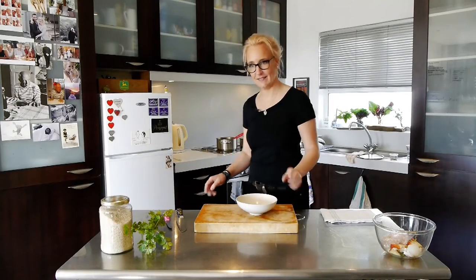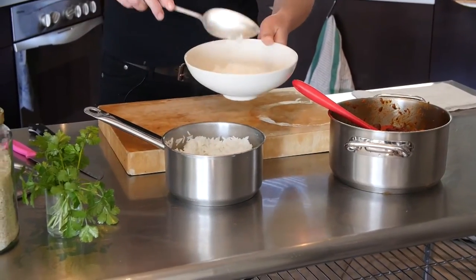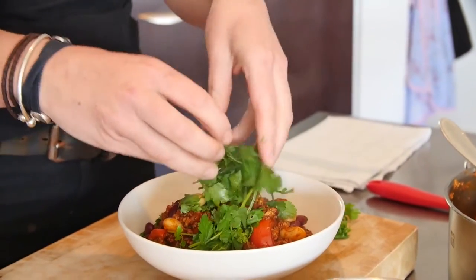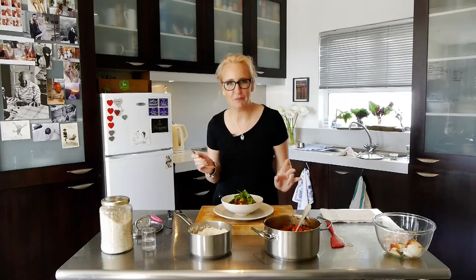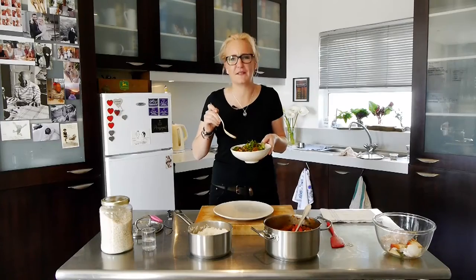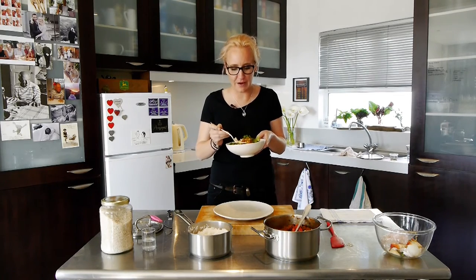Okay, I'm ready to plate. Beautiful basmati rice. And then I'm going to take some fresh coriander. This is my favourite part — it has to be the funnest part about having a show like this, tasting food all the time. Really, really, really yum. This is fabulous.